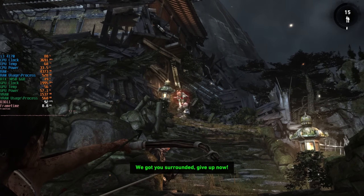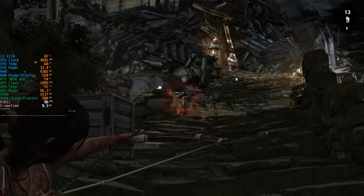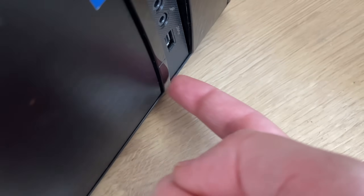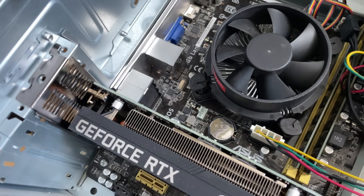I continued playing Tomb Raider for about half an hour with no reported issues. And then it all went wrong. The next game I tried was Counter-Strike 2. I have no footage of this because the system actually turned off after a few minutes while I was still sitting in the main menu.